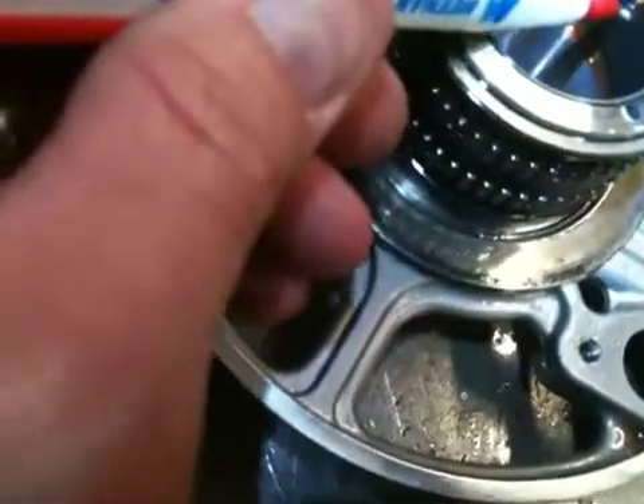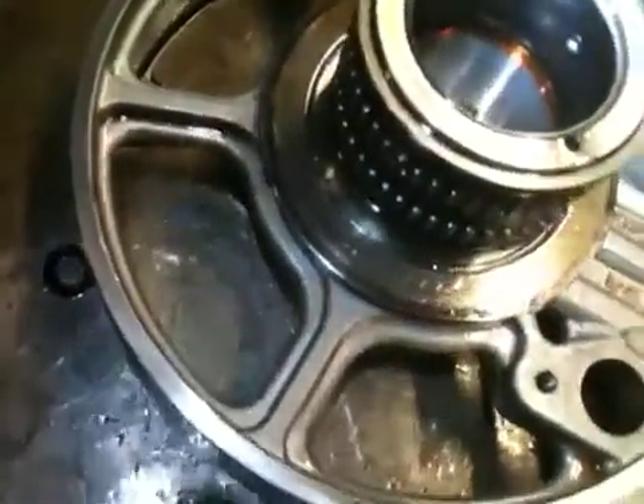That feed orifice — if those rings are not allowing it to seal properly, you can wind up with a neutral condition.